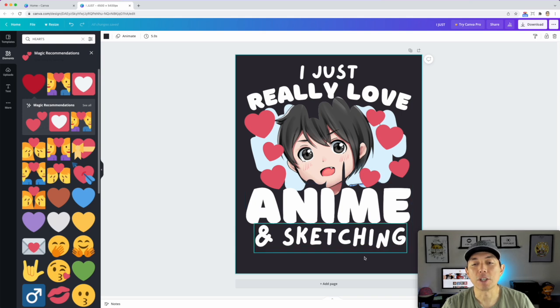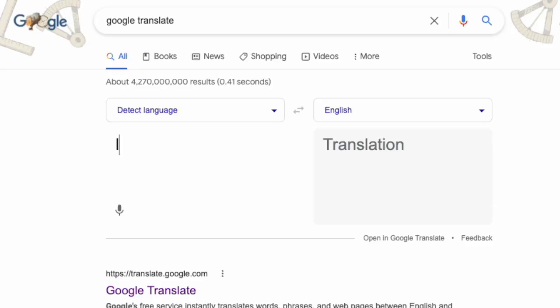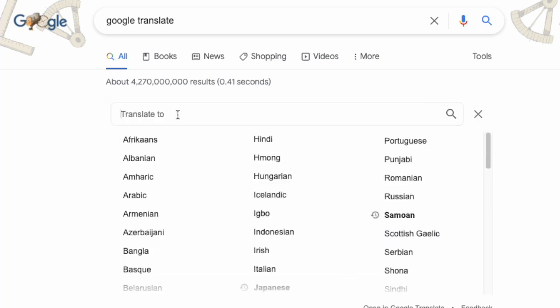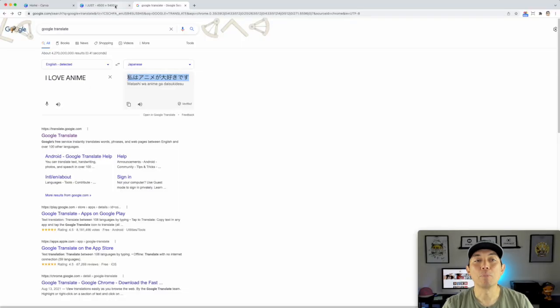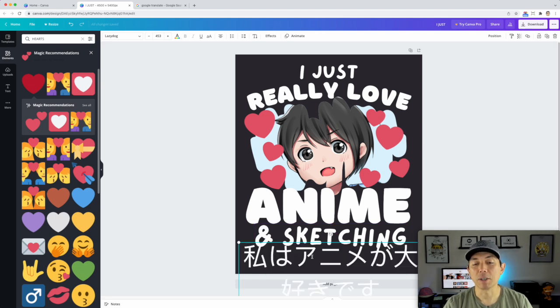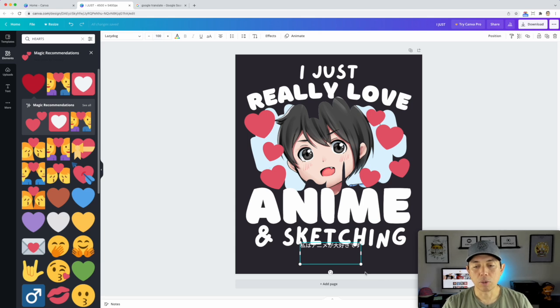The last thing I want to show you is adding Japanese text. I'll go to Google Translate, type in 'I love anime' in English, switch the output to Japanese, and copy the result. Then back in Canva, I'll paste it into a text box and reduce the size to around 100 so I can see it and adjust from there.